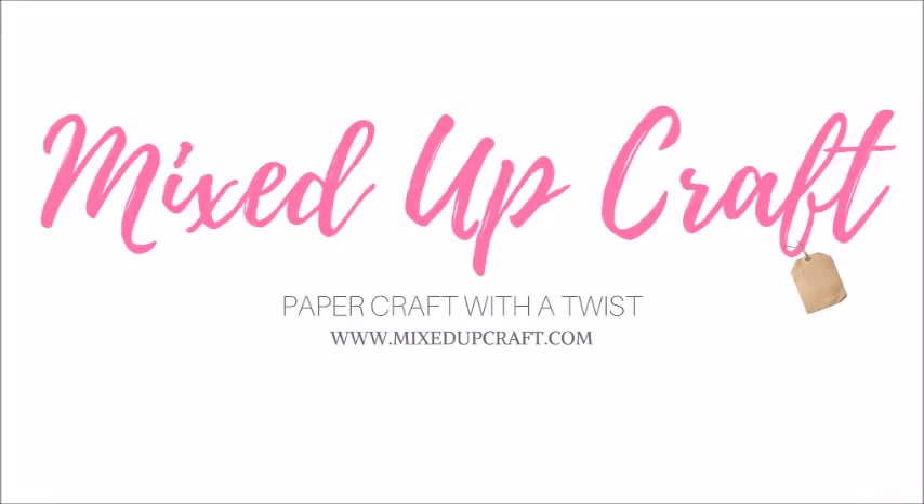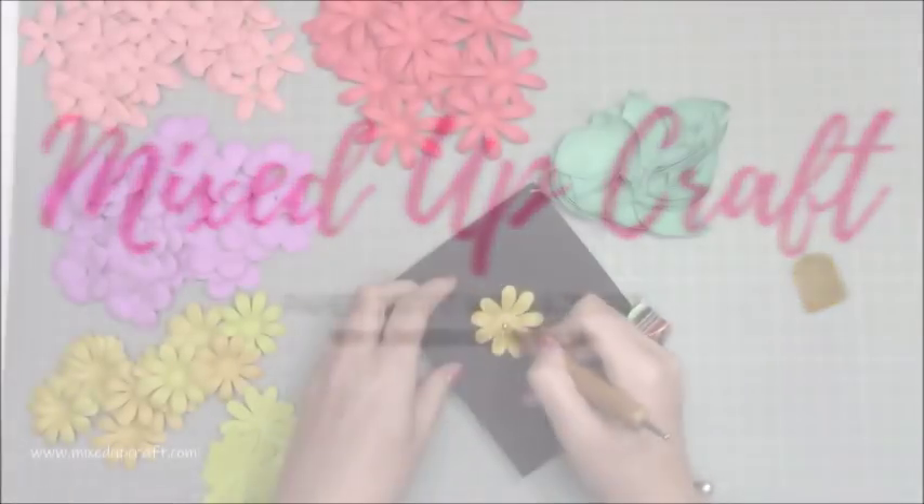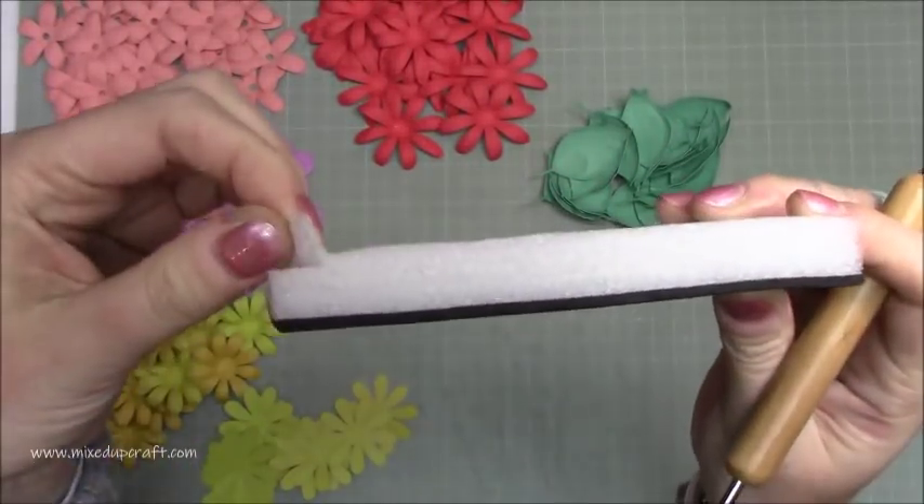Hi everybody, it's Sam at Mixed Up Craft. Thank you for watching my tutorial today. This is my last Easter project and I thought I'd do something nice for the house — this is going to be my Easter wreath.